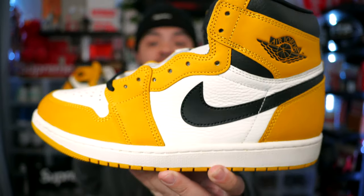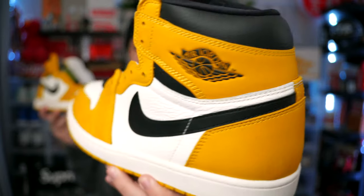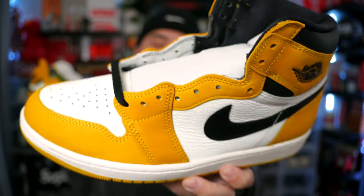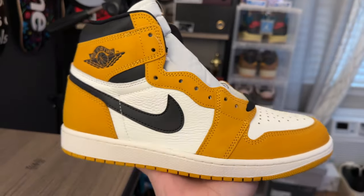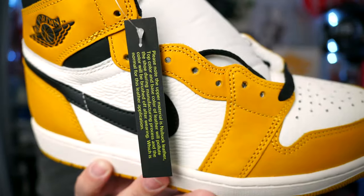The collars are tumbled — this isn't as tumbled as the white panels. I'm really surprised with the materials on my Yellow Ochres. It definitely hits different in person. I thought I was gonna like the shoe, but what kind of took it over the top for me is the material of this leather. These actually do come with a tag — I don't know what the tag means.